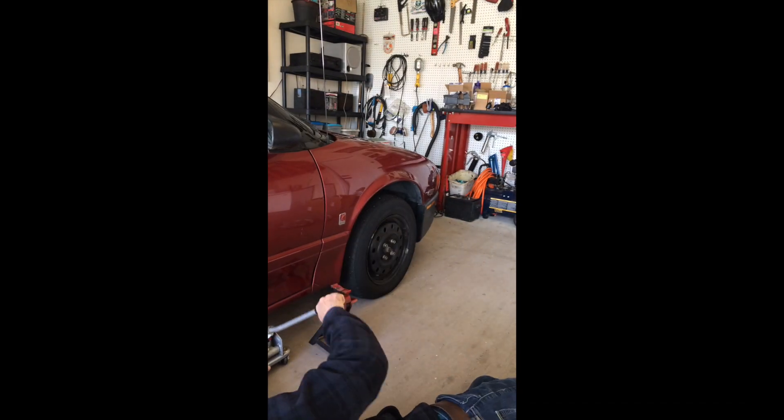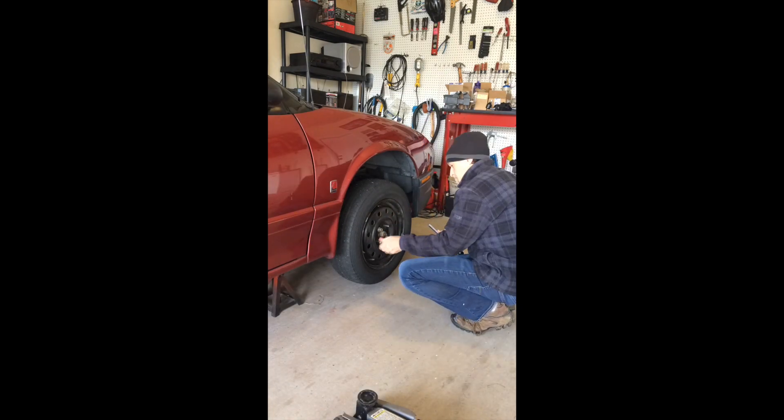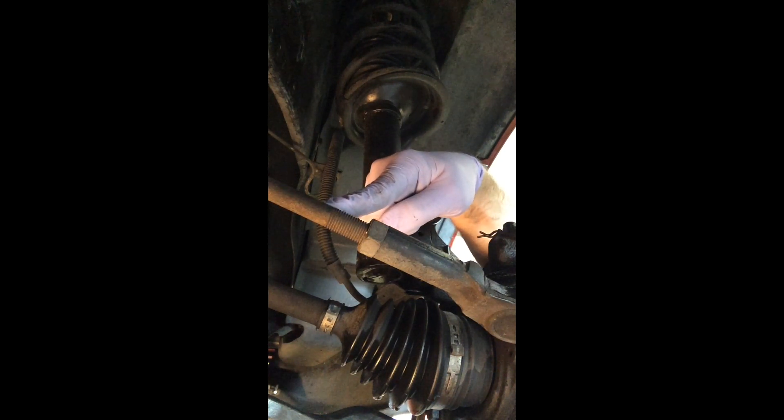To get to your tie rods, jack up your vehicle and support it securely on jack stands. Make sure you block up the back wheel so the car doesn't roll while you do this. This is your tie rod end here, the retaining nut, and the tie rod that goes to your steering gear. Spray this down with penetrating oil.